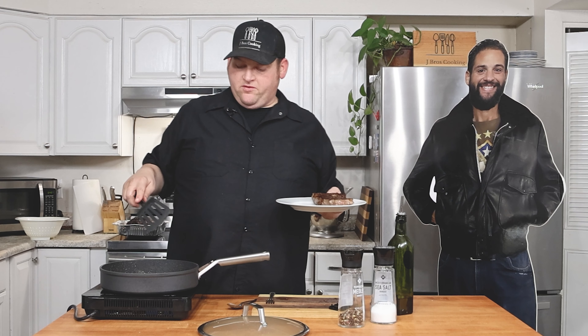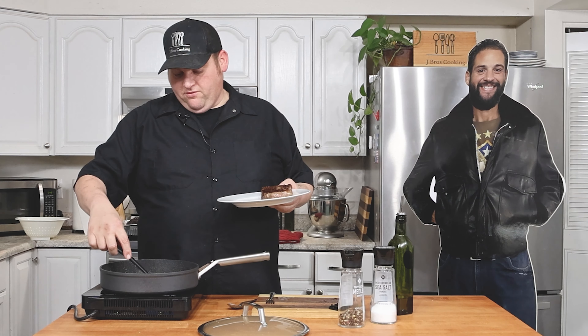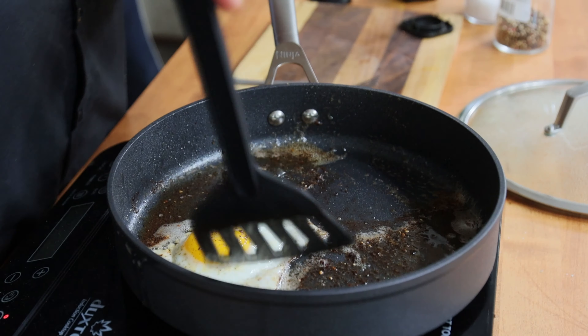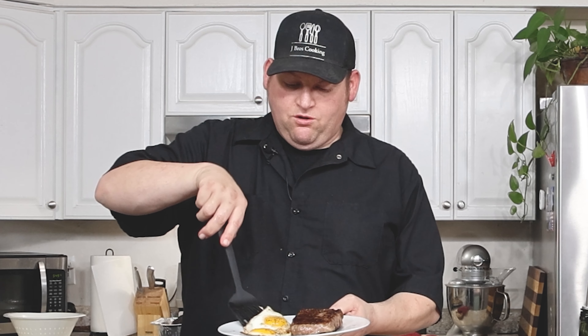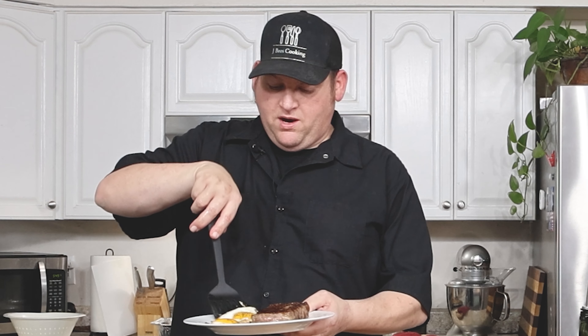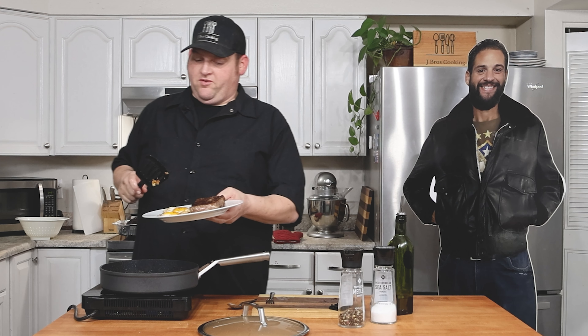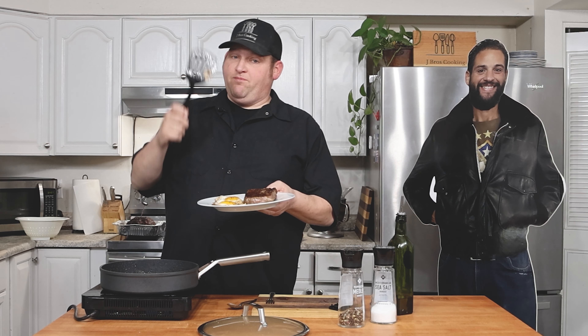The eggs are done — sunny side up, which seems to be the go-to way for steak and eggs. Put them right there, a little juice from the steak. No yolks were broken in this experiment! My photographer, video editor, and producer is looking at this and saying it needs some garlic rice. If you want our garlic rice recipe, I'll link it — or she'll link it.